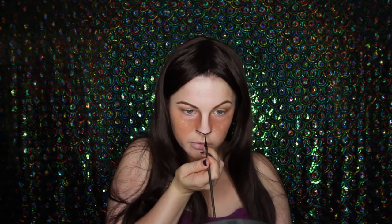Just deepening those eye bags a little bit more. Now I'm taking some water activated paint and adding some little dots to my cheeks. Now I'm going to be painting in my nose with a dark brown face paint, just using a fine little detail brush to really get it nice and precise.